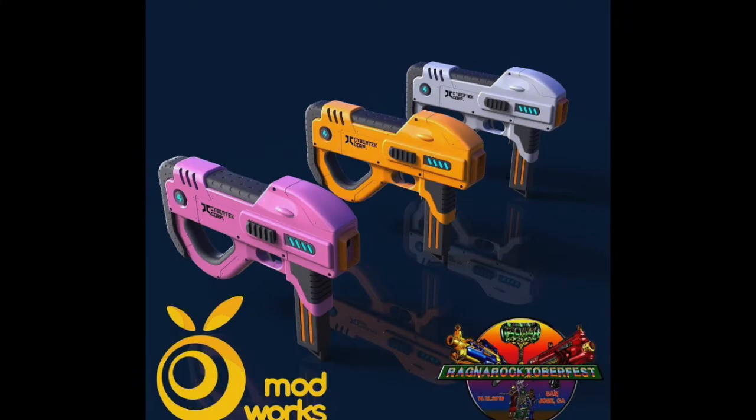Next up is another new blaster from Orange Modworks, and this is another sci-fi-esque blaster. This is the Cybertech Corp, which is clearly designed after sci-fi, and this looks kind of like a sci-fi P90. These are going to be available in white, orange, and pink so far, and maybe some more. And this is going to take a half-dart magazine through the front, which can also be doubled as a grip.